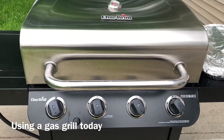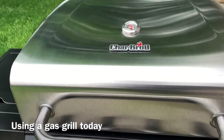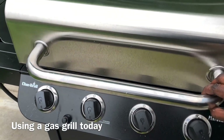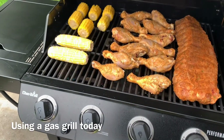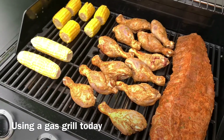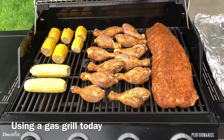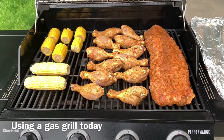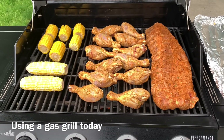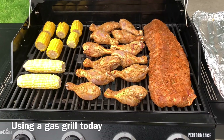I'm a fan of charcoal grill all day every day, but sometimes the gas grill is a little more convenient. I also like it because I have more control over the temperature — my gas grill has four burners so I can control different temperatures on each burner. I have the ribs on really low heat so I can slow cook them.